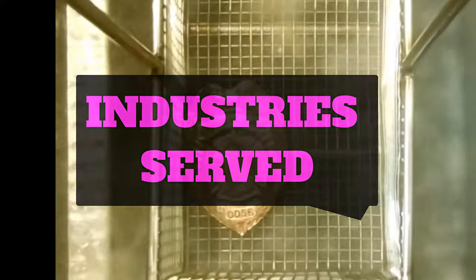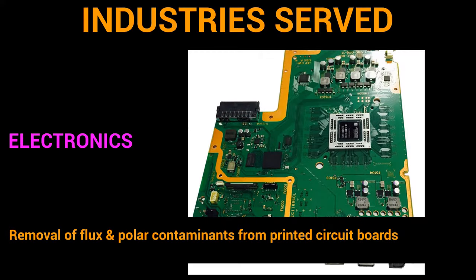A wide variety of industries use vapor degreasing to clean their parts, including electronics firms who use vapor degreasing for removal of flux and polar contaminants from printed circuit boards.